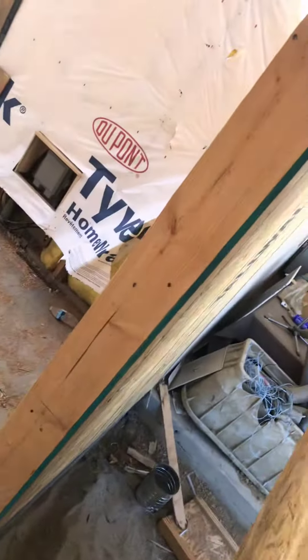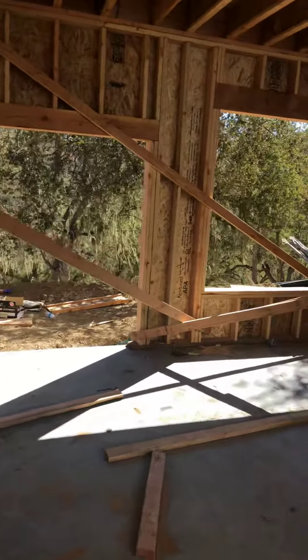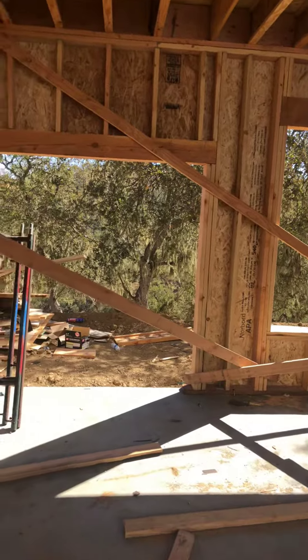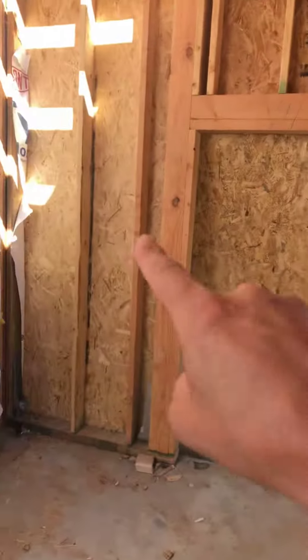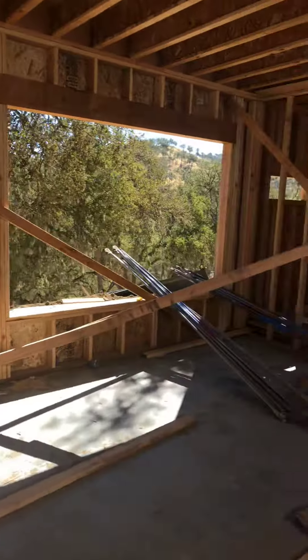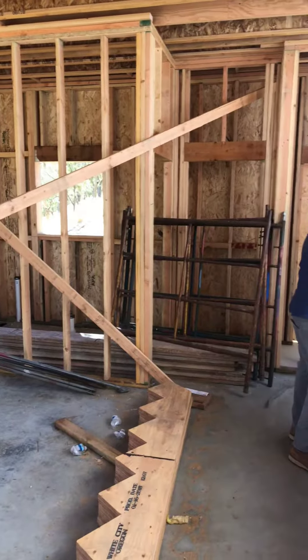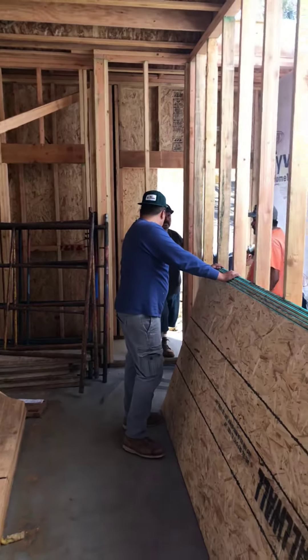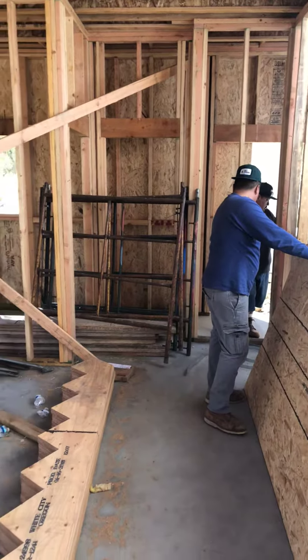Let me go through here. So what they did is all your two-by-six exterior walls, and then to save on costs they did two-by-four interior walls, because there's really no need to do two-by-six on the interior.